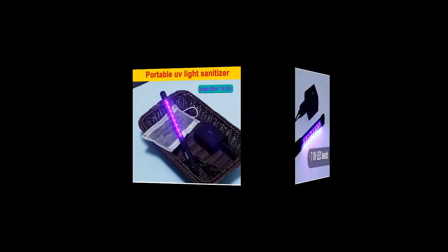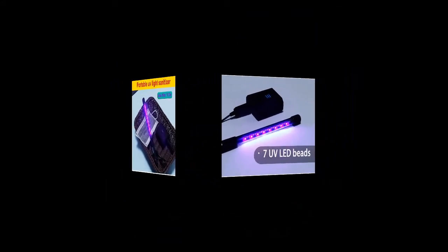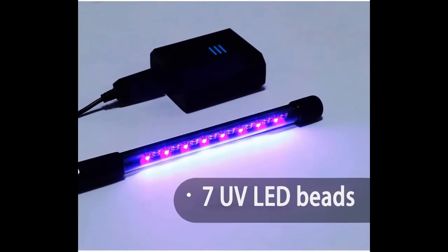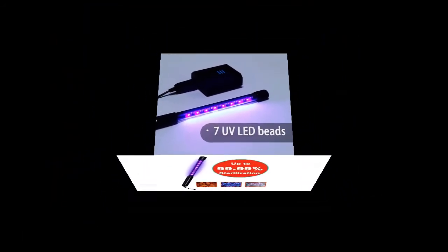The UV Light Sterilizer fits for family, friends, and co-workers. Perfect gifts — Mother's Day Gifts, Father's Day Gifts, Children's Day Gifts. The UV Light Disinfection is portable size. You can use it at any time.